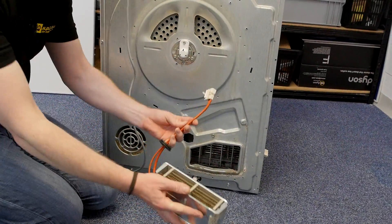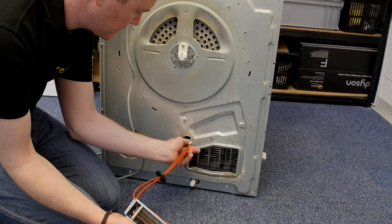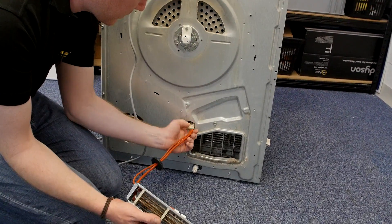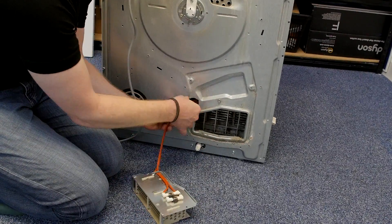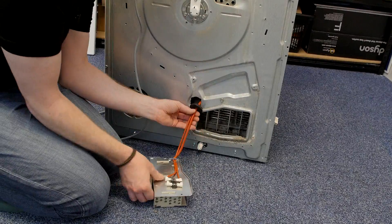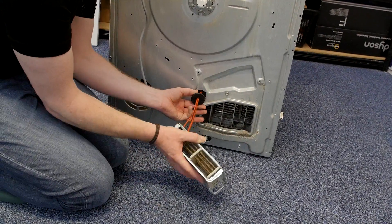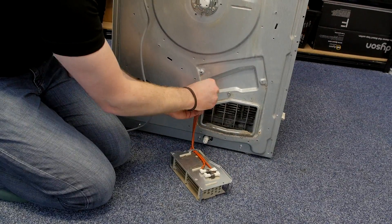Grab your new heater and feed the cabling inside. Make sure you attach the rubber grommet correctly into the back of your dryer, and then you can simply screw the heater into place.